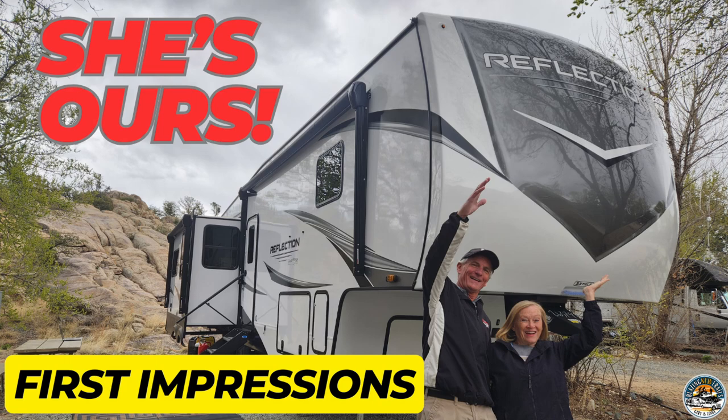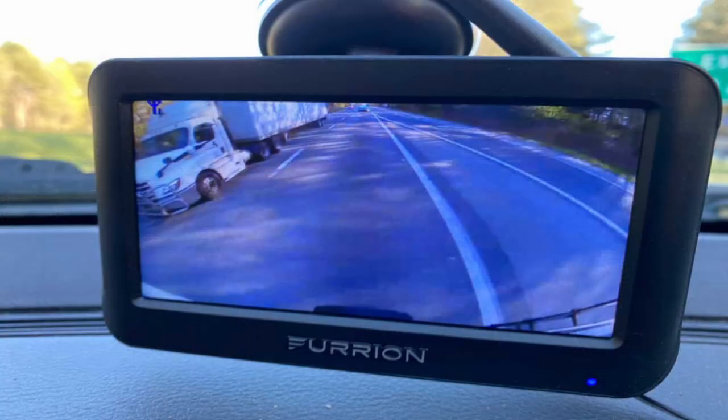Full disclosure, Haliview did send us this unit and ask us to do the review, but we intend to be very thorough and very objective and tell you from our experience how we feel about this camera. The timing on this was really perfect because we had just sold our 303 RLS, and we did have a backup camera with that — it was a Furion — and because it was old, maybe somewhat outdated, we decided to let it go with the trailer. So when we were contacted by Haliview, the timing was just absolutely perfect.